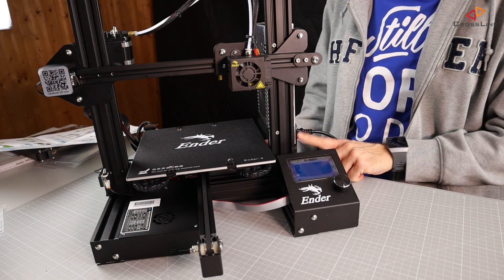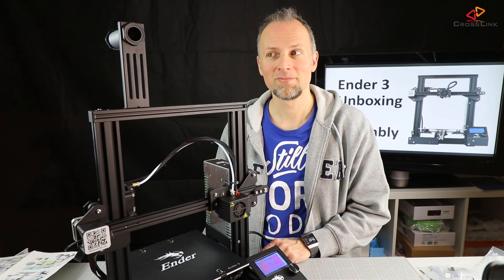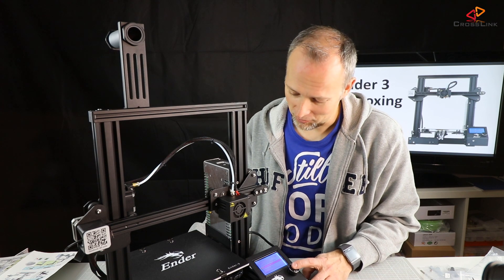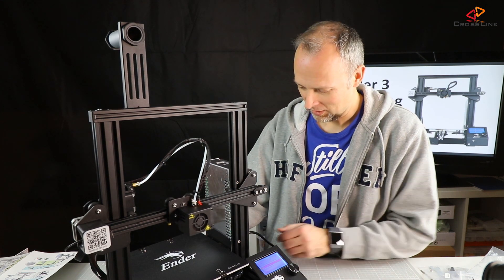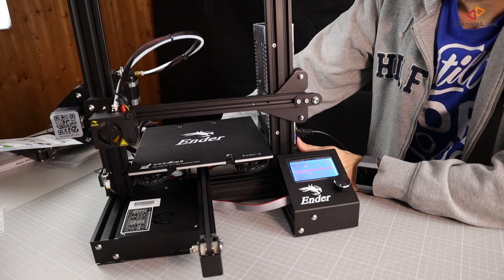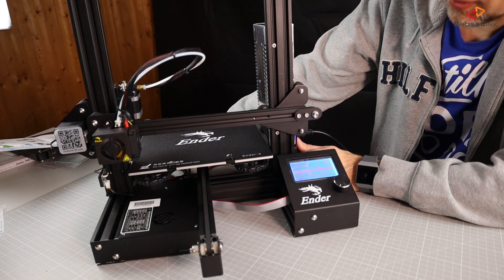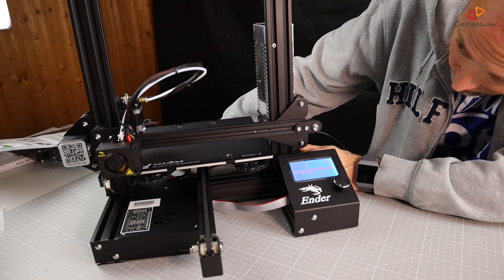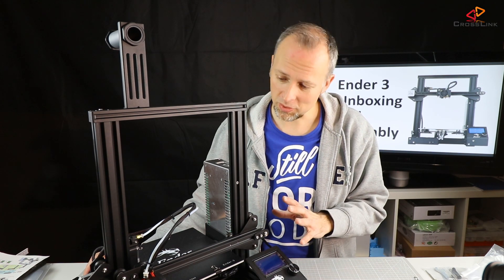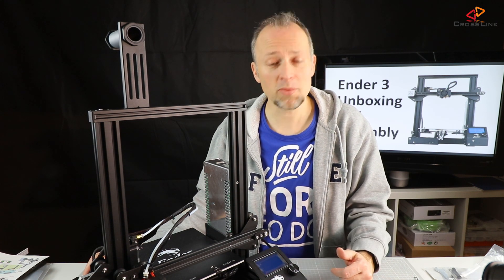It looks good. Let's be brave and do an auto home — let's see what happens. I'll keep my finger on the switch. Let's see if it hits the Z end stop correctly and doesn't crash into the bed. That sounds good. The printer seems to work — all the motors have been moving and the end stop switches seem to work.